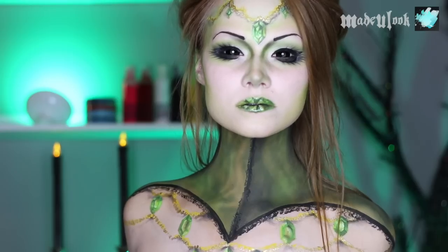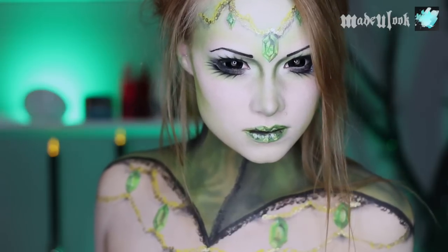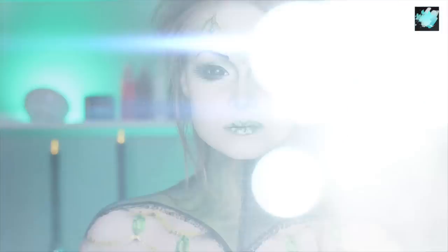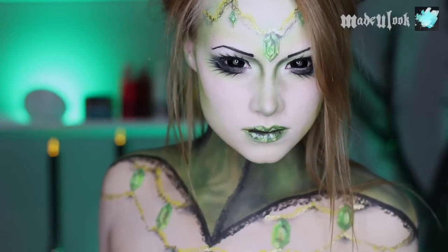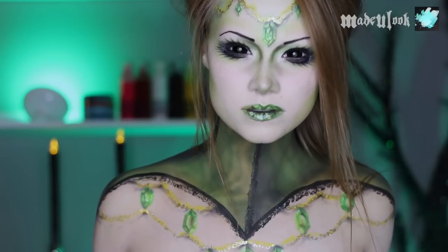Good evening Lexbots. In this tutorial I'm going over the Emerald Queen, which is clearly inspired by Oz. If you're a Zelda fan, buy Rupees. All products used are listed somewhere around the video. Also don't forget to check me out on other social media and subscribe to my YouTube channel. If you have any questions, comments, or concerns, feel free to contact me.